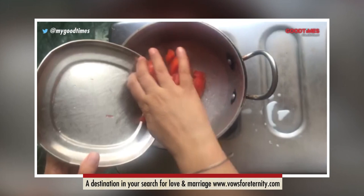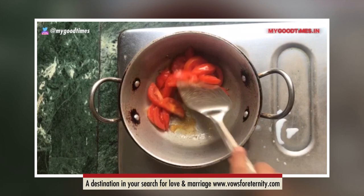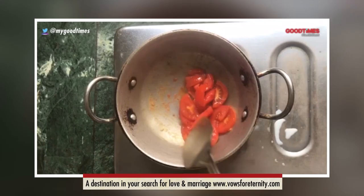Now in a kadai with little oil, I am frying a few tomatoes. You can add any vegetables. I am adding salt according to taste, but do remember you have already added salt to the mashed potatoes, so don't add a lot of it.